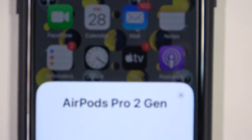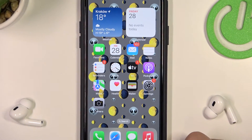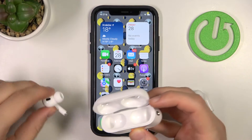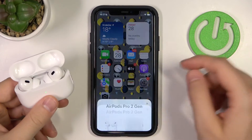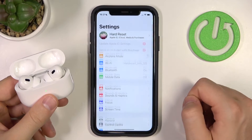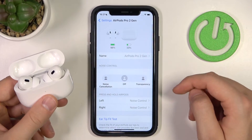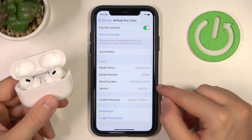The second way: we have to connect our AirPods to the iPhone. Simply put them in the case and open the case. Then go to Settings, pick Bluetooth, scroll down to the bottom, and the serial number will appear.